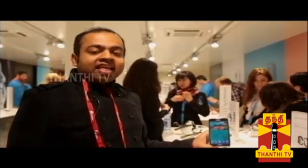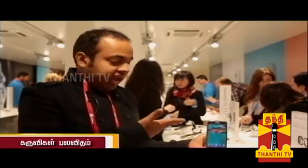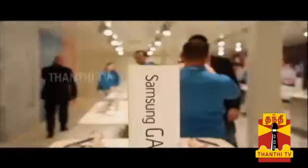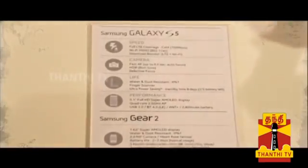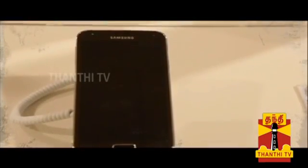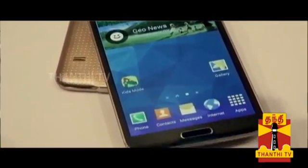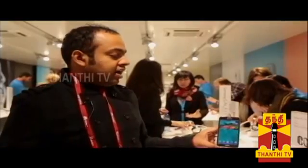Hello viewers. This is the Samsung Galaxy S5. It is very attractive. The front has a 5.1-inch Super AMOLED Full HD display. It is very nice.